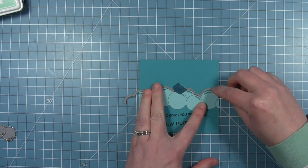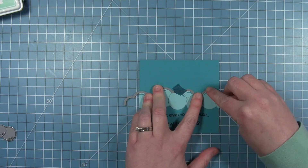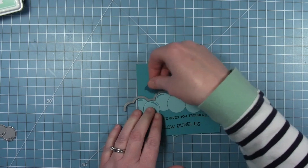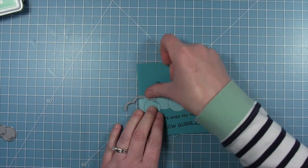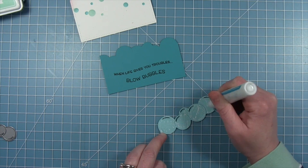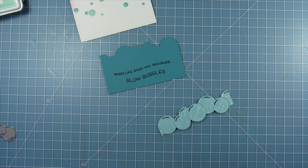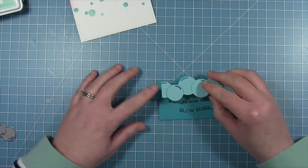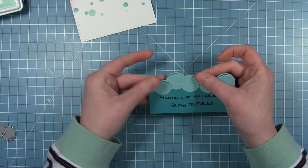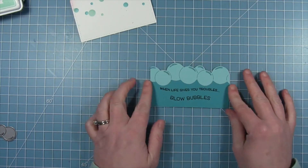I can see how the mermaid bubbles are going to line up above my sentiment. Then I take the other die from the Bubble Border set — the one that just cuts the top edge — and line it up with the bubbles, tape it down, and run it through the die-cut machine so my Peacock cardstock is cut to the same edge as the bubbles. I add a little liquid glue and layer the Peacock right over that piece — because it's cut with the same die that matches the bubbles, it fills in the shine marks on the bubbles very nicely.